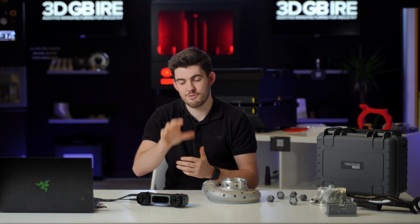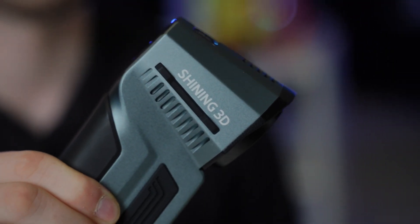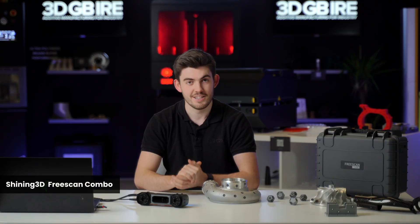Welcome back to 3DGB Ivory. My name's Tom and today we're looking at the 3Scan Combo from Shining. This is one of their newest scanners. It's got some really interesting features and I'm super excited to show you guys.